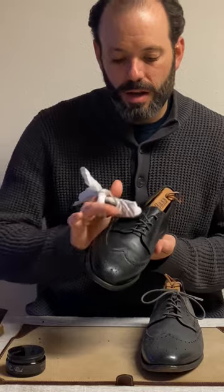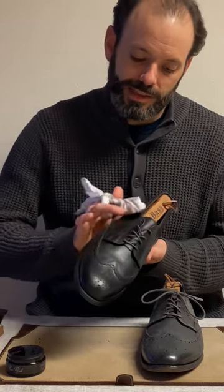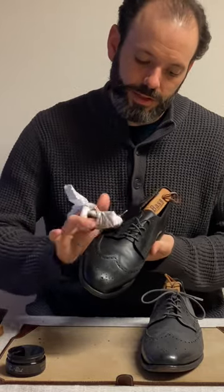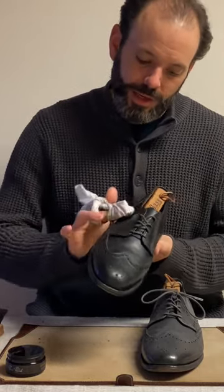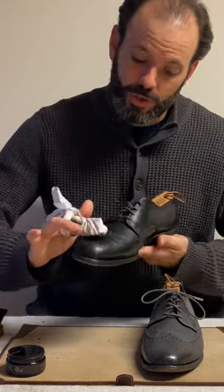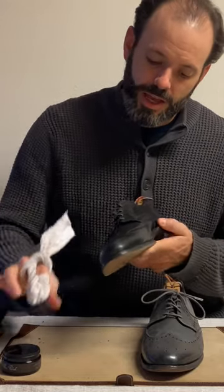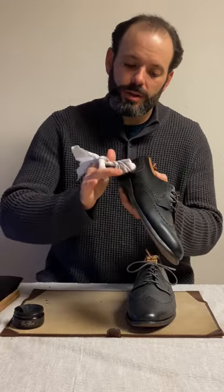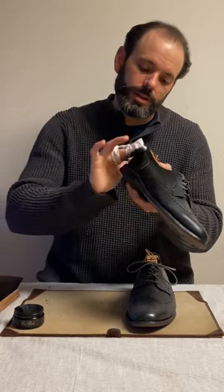Right around here I'm being careful not to get this on the laces — these are gray laces. I like the gray and black effect, so I'm making sure I'm not getting any cream pressing up against the laces. I'm just doing a very quick application going all the way around with one thin layer across the surface.